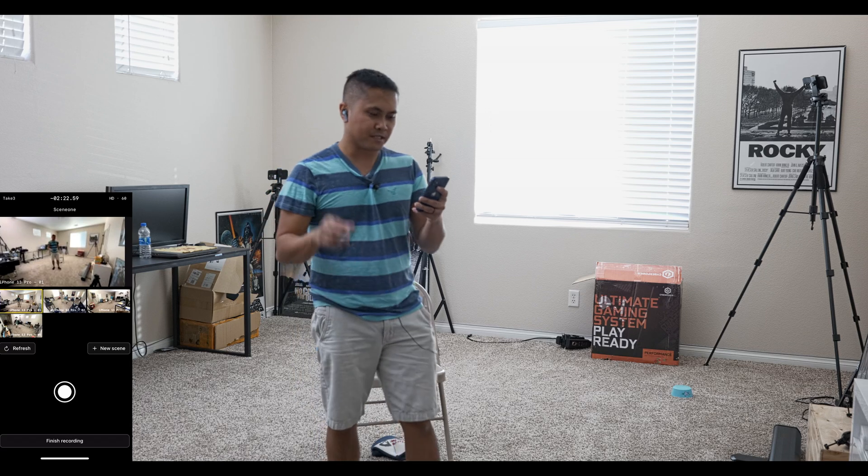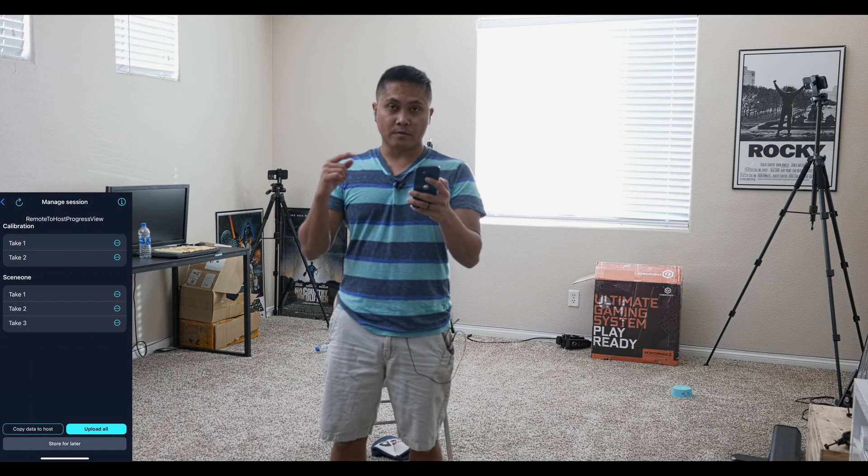Since this is still recording, I'm going to go ahead and finish recording and say 'Finish Session.' What I'm going to do now is upload all the files, and it's going to upload them directly into the Move AI system.